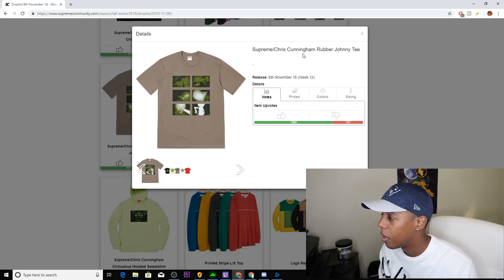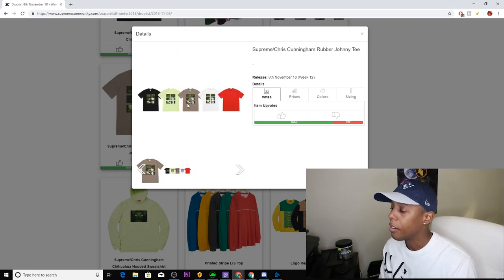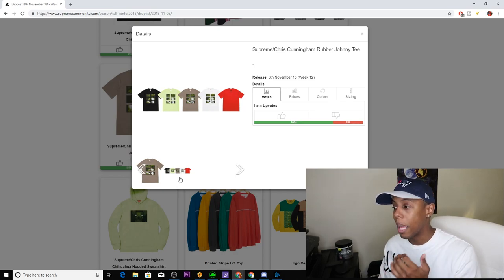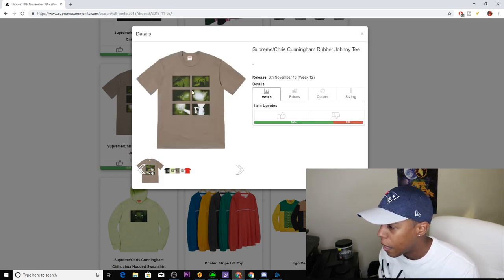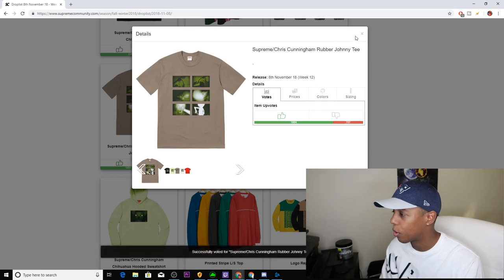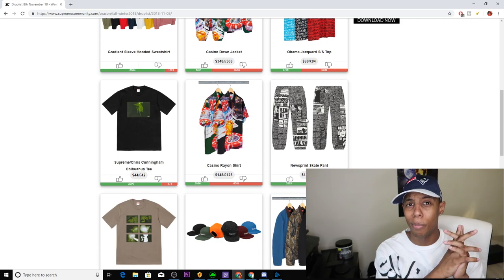Next up we have the Chris Cunningham Rubber Johnny T, coming in five colorways: black, lime green, gray, white, and red. It also comes with writing on the back, which I can't make out right now. There's no Supreme branding on the front — I'm thinking like an alien image, but I have to see it in person. It's a tee, so it might pop off real quick — you might want to put that on your list.